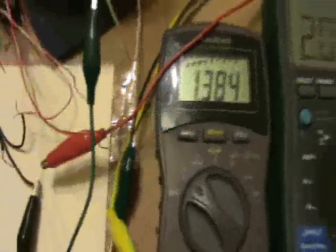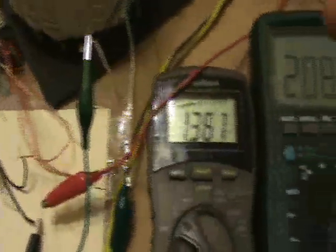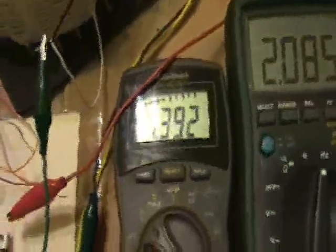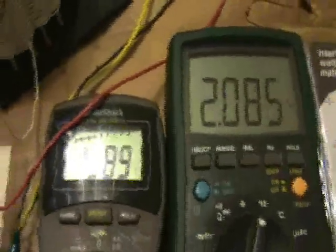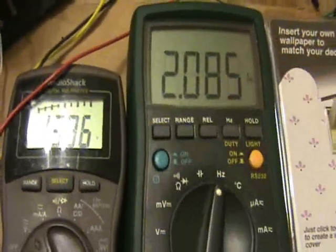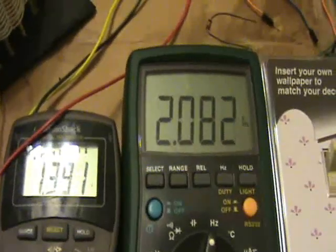Earlier in the day I measured current and I was getting the same amount of current. But there are many combinations of how to hook these two together, so I'm still trying to resolve which is the best combination — you can judge it by voltage or by current. It's interesting that at this frequency, or 2082, it seems to have the highest voltage.